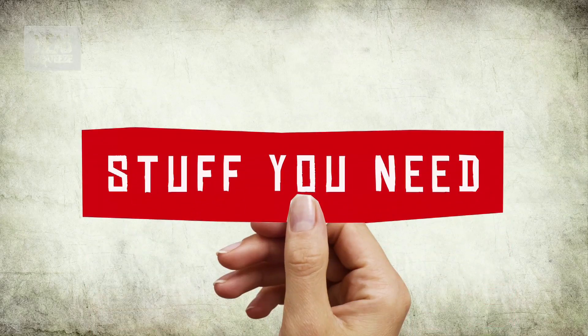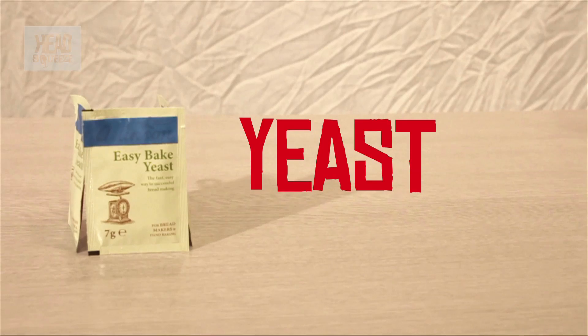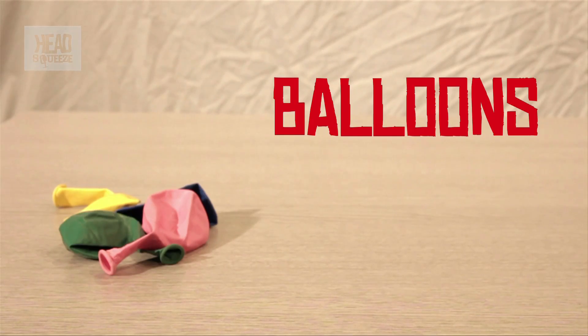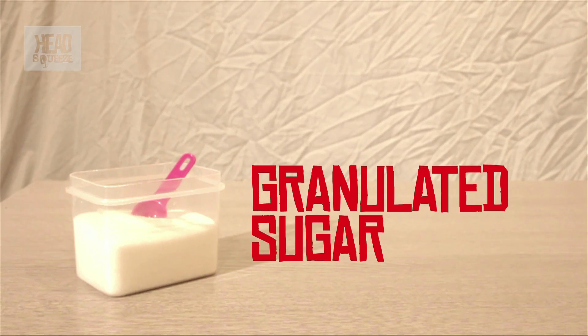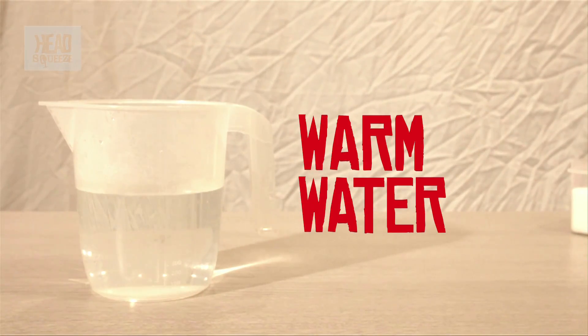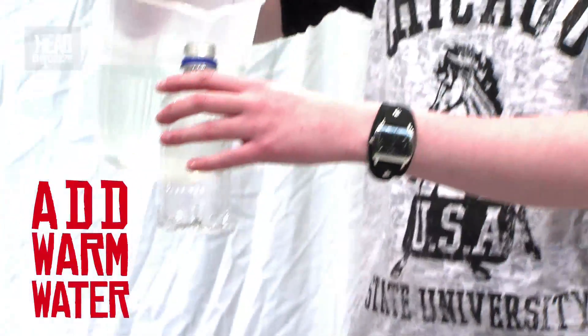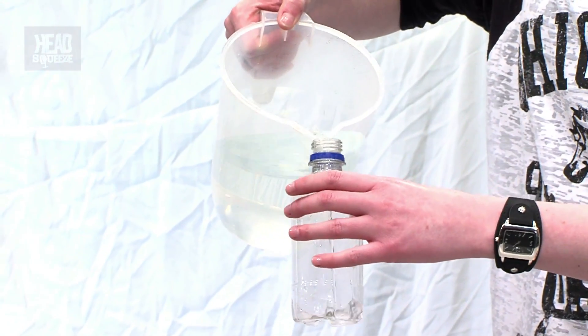So for this you're going to need some little yeast packets, a couple of plastic bottles, some balloons, granulated sugar and some warm water. First things first, take one of your little plastic bottles and fill it up with about an inch or so of warm water.